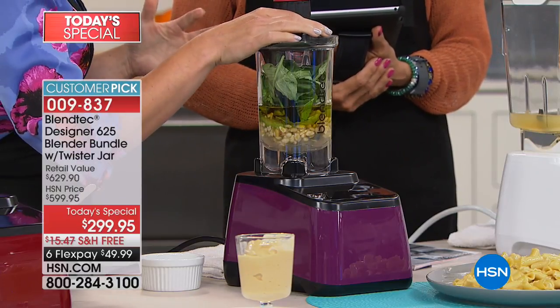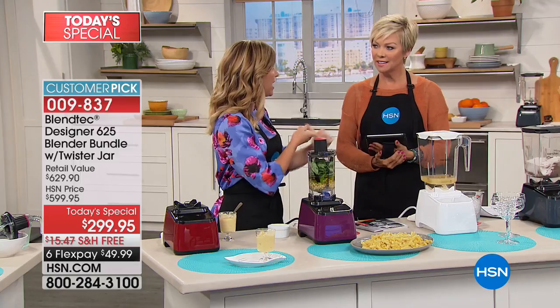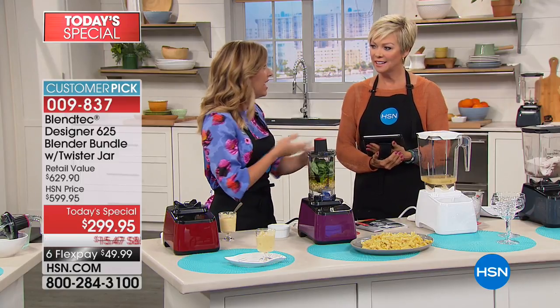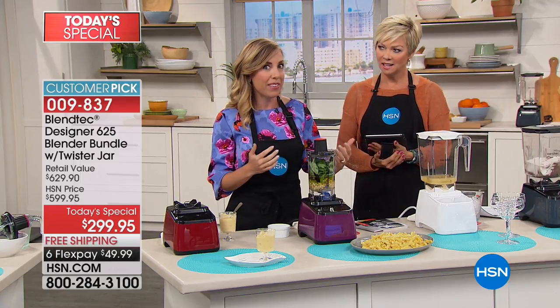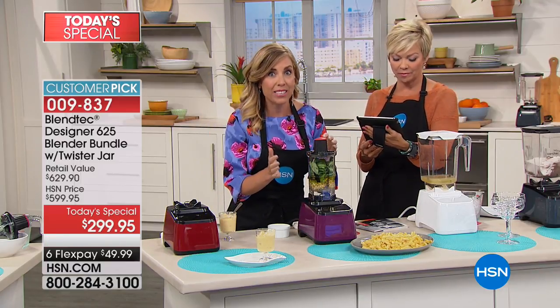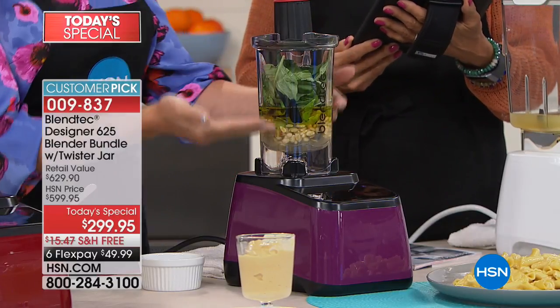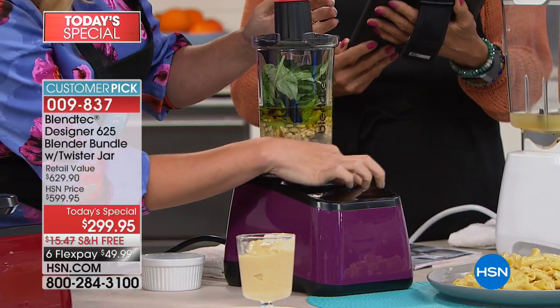Speaking of what it can grind up — half a billion YouTube views when it comes to Tom Dixon, the founder of Blendtec. You see him doing the rakes, the iPhones, the golf balls — they're called Will It Blend videos. Half a billion views for Blendtec, because will it blend? Oh, it'll blend — even if it's for something as simple as your pesto.